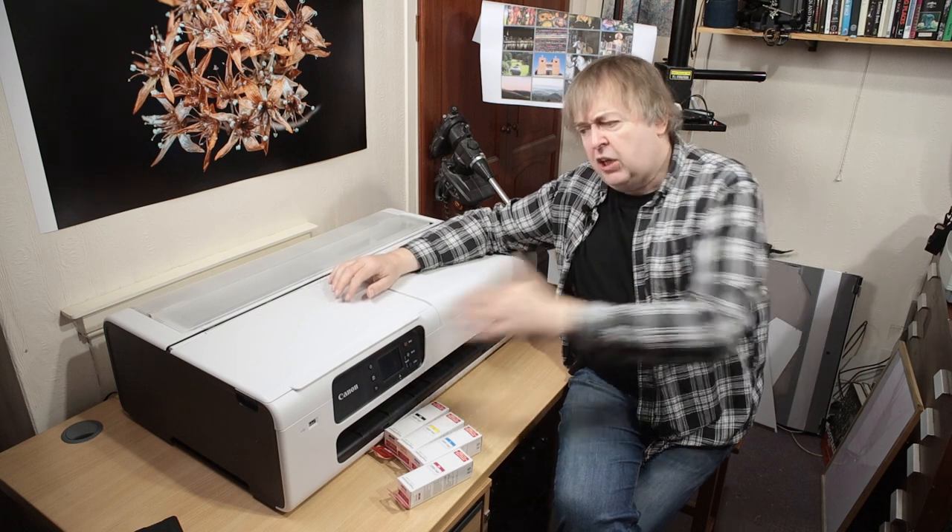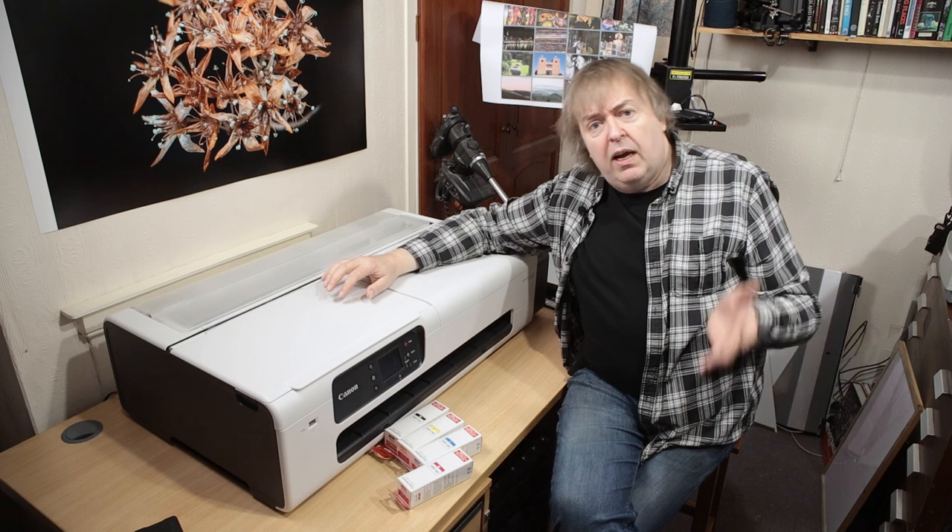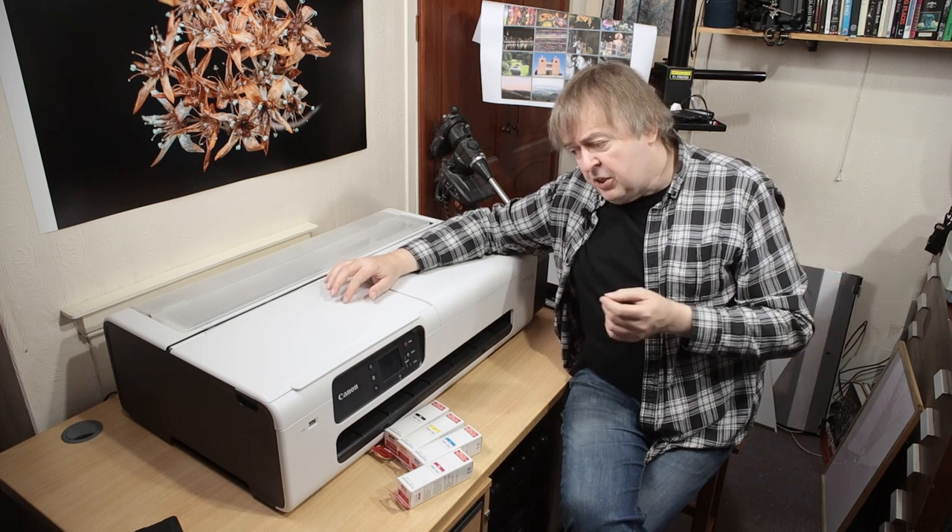It's actually slightly longer but smaller than the P5000 I've got here, which I use for more fine art style printing.